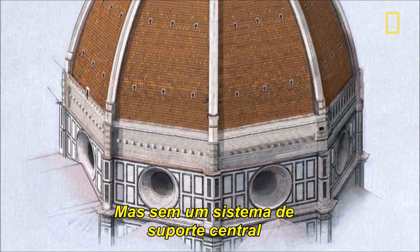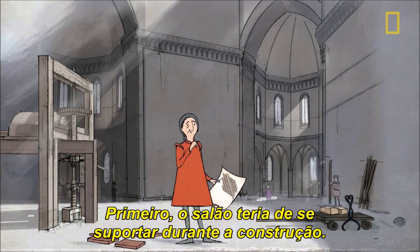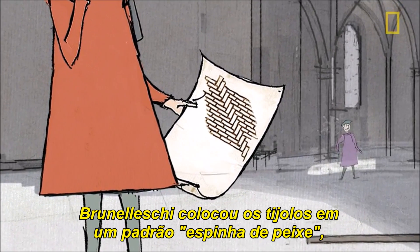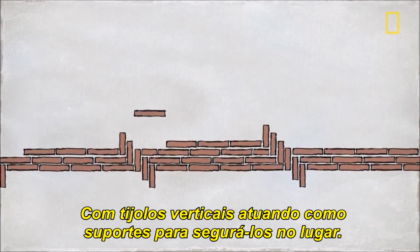But with no central support system, how would he actually build it? First off, the masonry would have to support itself during construction. To do this, Brunelleschi laced the bricks in a herringbone pattern, which spiraled to the top of the dome, with vertical bricks acting as bookends to hold the others in place.